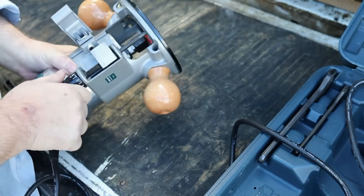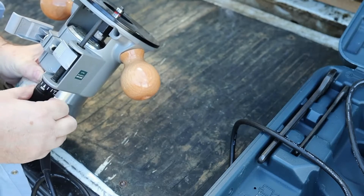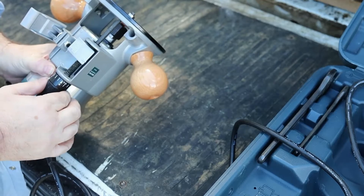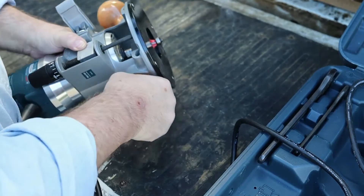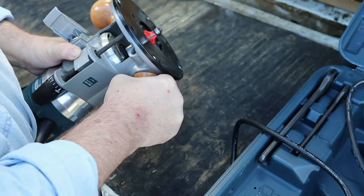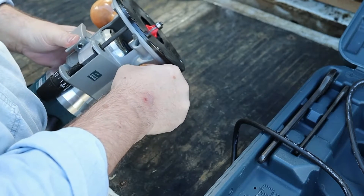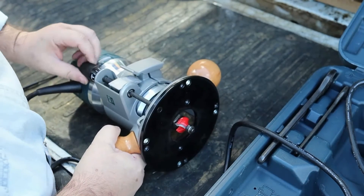And then that is the depth gauge. Okay, so it is. Slick. I bet I don't want that shoulder showing, and I bet that locks it. Now I bet I fine-tune it with this.